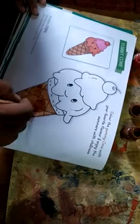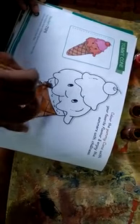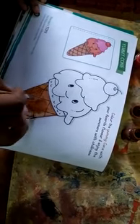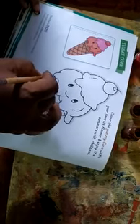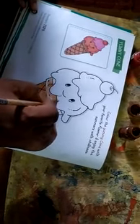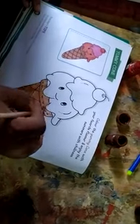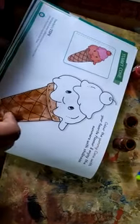Then, second application. In the second application, you have to increase the shade of the concerned color. Here I am applying light color of burnt sienna, means brown — burnt sienna is the name of the color.